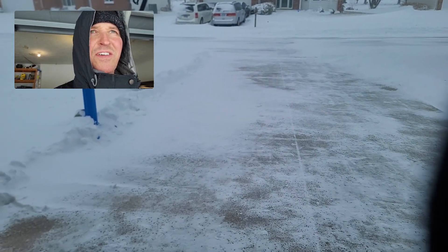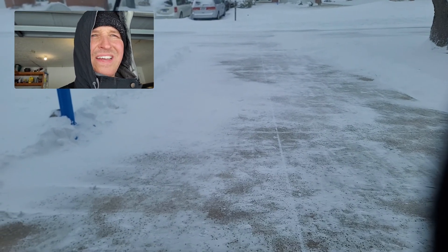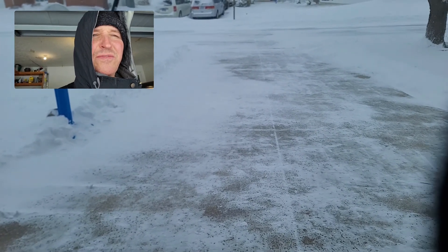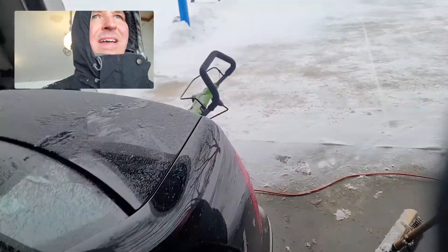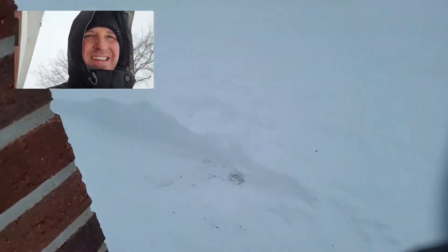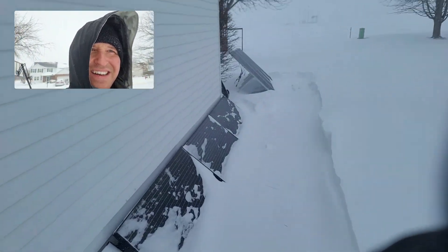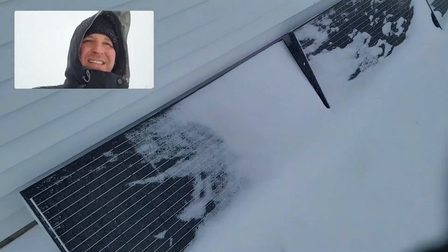I just got done shoveling my driveway and by the time I got done the drifts are already starting to cover up the driveway again. Let's see how much we're getting from our panels — three watts. We're getting three watts, so let's go check them out, take a broom. Yep, they're all covered over again, so let's sweep them off.